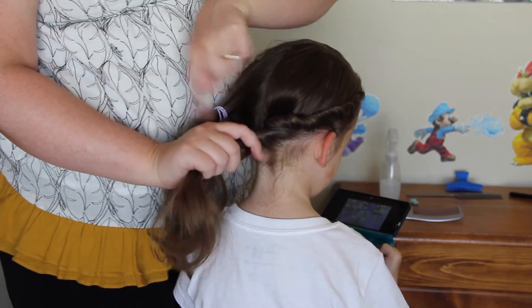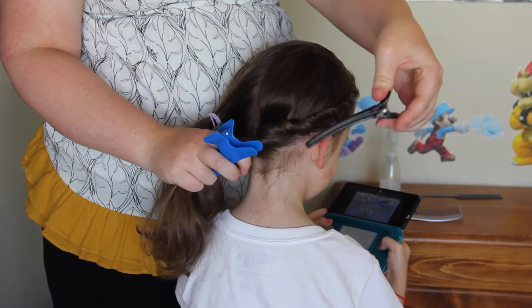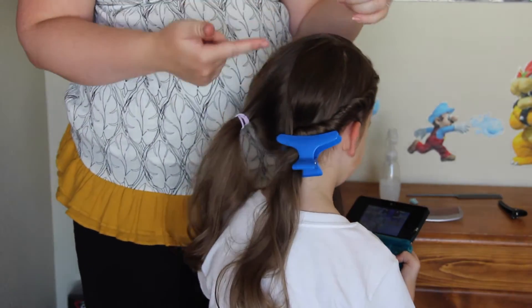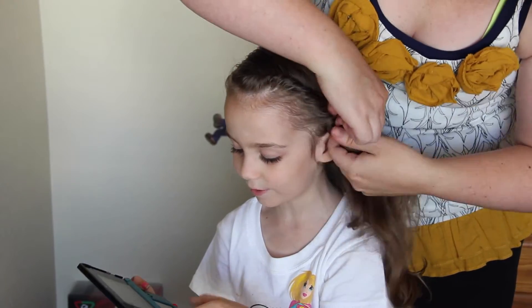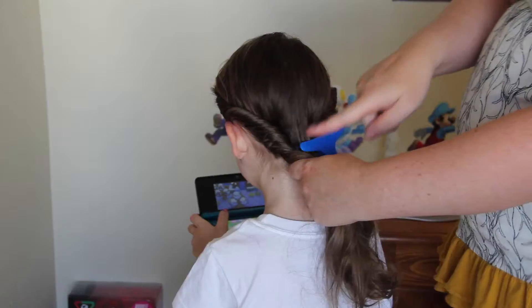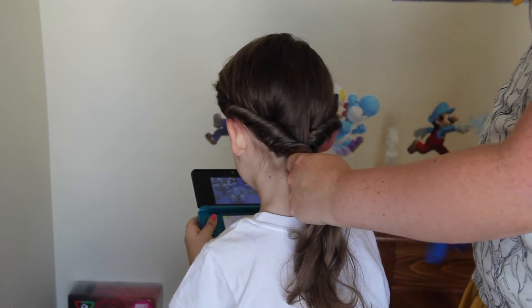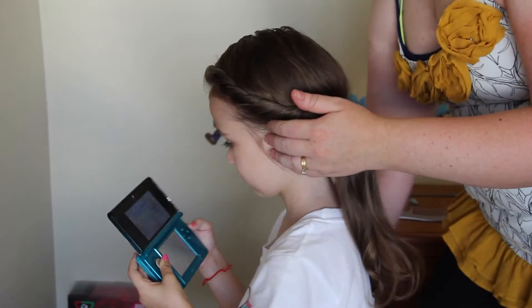When we reach where we parted the hair, we just want to take a clip — it could be like this one or one of these big ones, whichever you prefer — and just clip it right there so that way it doesn't unravel while we're doing the other side. I've done this side and I've done this side, so I want to make sure I'm holding both of them. Let this out, then grab my elastic and seal them both off.